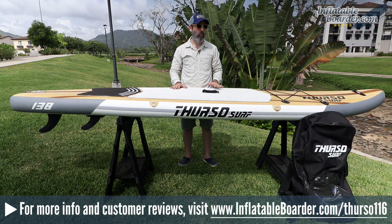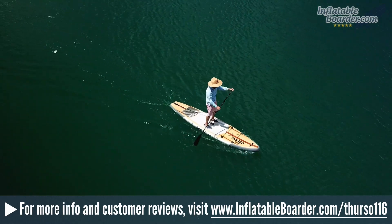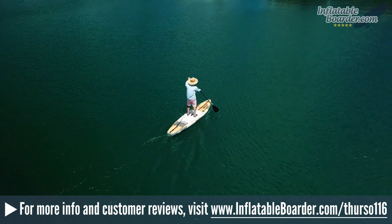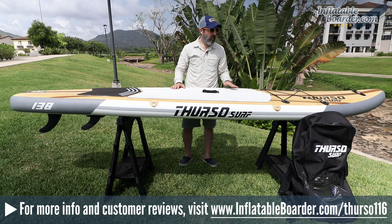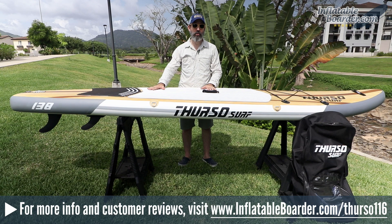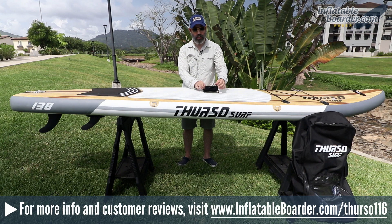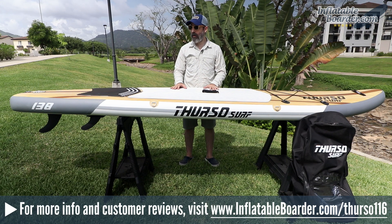Now let's talk about what we like and don't like about this board. First and foremost, we love the way it looks. Thurso is making some of the nicest looking inflatable paddle boards on the market. The wood grain graphic on the top deck really sets Thurso boards apart from the competition. We love the multicolored ribbed traction pad and the grey and white side rails. We like the new neoprene cover handle, and we really like the grab handle at the nose — it's super convenient for pulling the board in and out of the water.